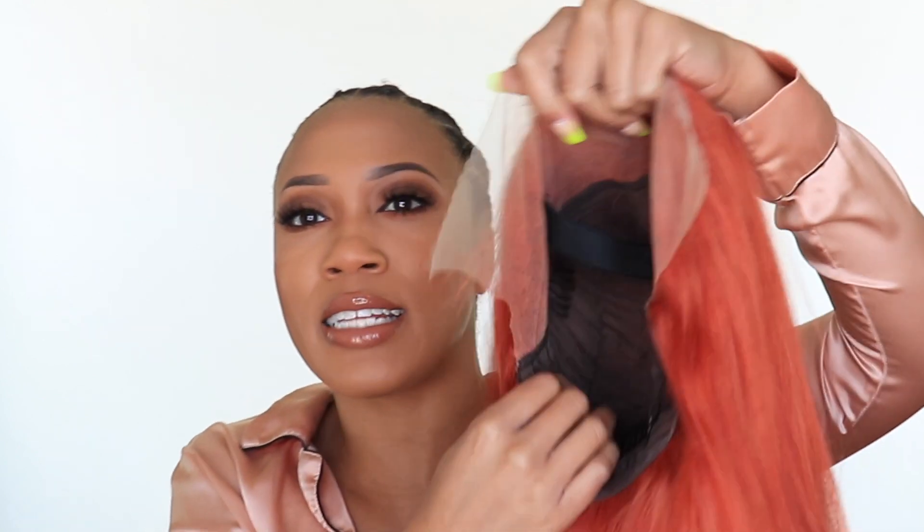This is a frontal — it does have a glueless cap because we have the elastic band. They actually give you one in the box, which is perfect. It's a thin one and I did go ahead and measure it out — I have a full video showing how to measure elastic bands for the glueless method. It also comes with an adjustable band in the back and combs. I never use the combs — I almost uninstall them to use for other client wigs, saving some money.